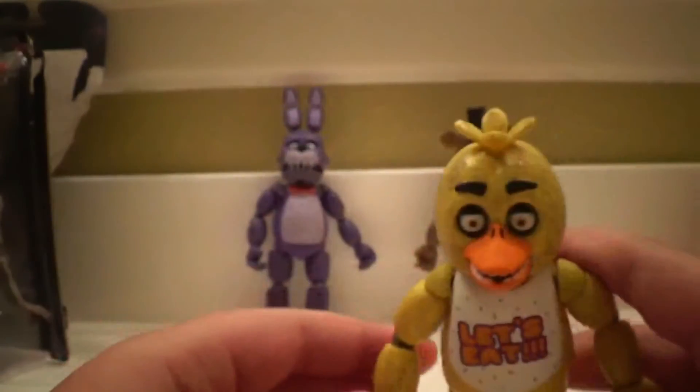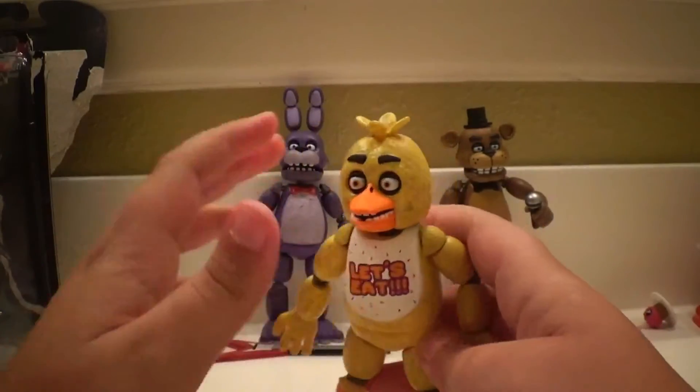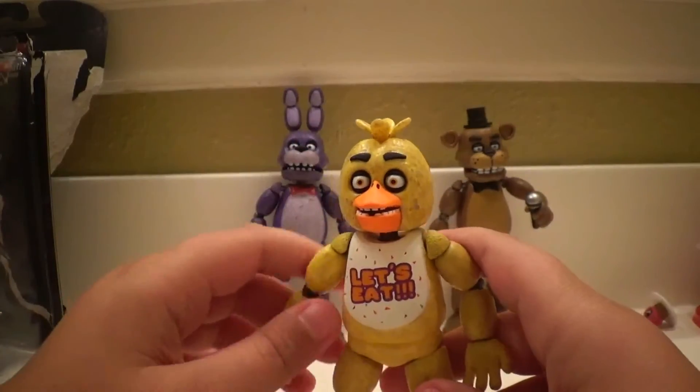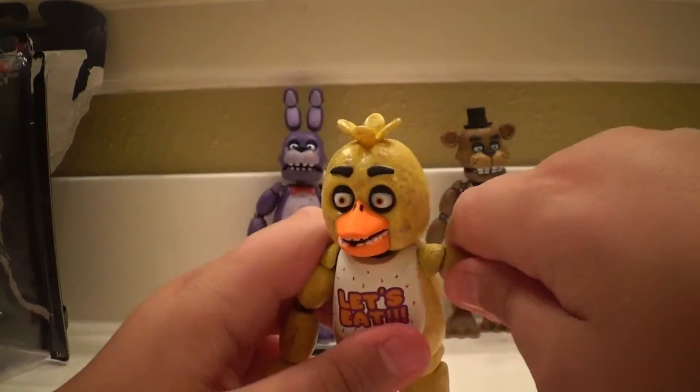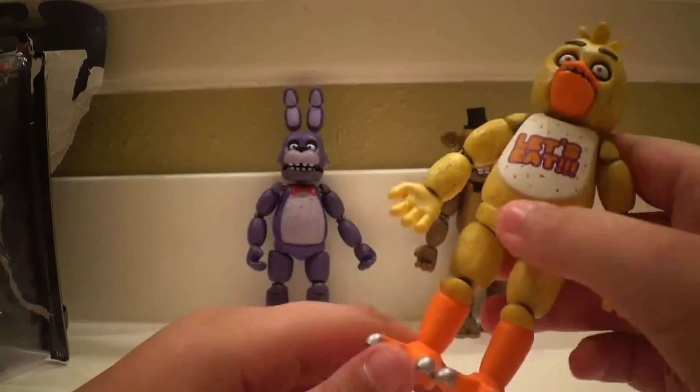That's basically the Chica action figure. Here's the back side of Chica. That's basically all that I have for Chica — her arms pop off like the other ones too. So that's basically all we have for Chica today.